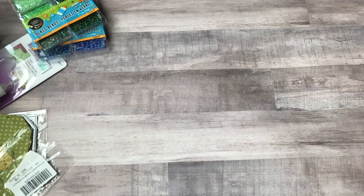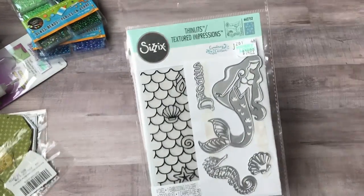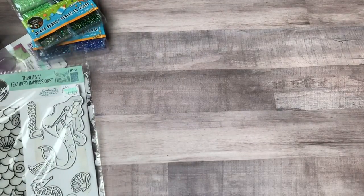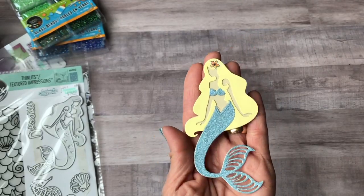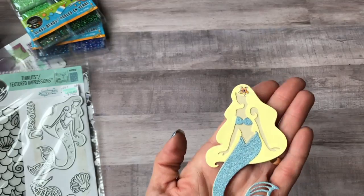I bought this mermaid die from Hobby Lobby. You get the dies and also an embossing folder — I used my coupon on it. Here's how it turned out: I did a blonde mermaid using glitter paper for her outfit and put a little flower sticker in her hair.